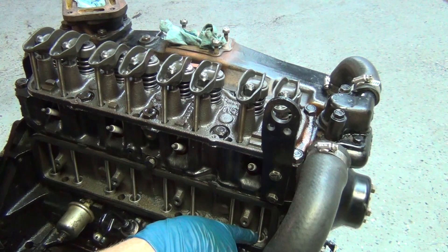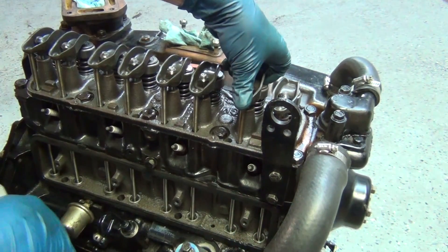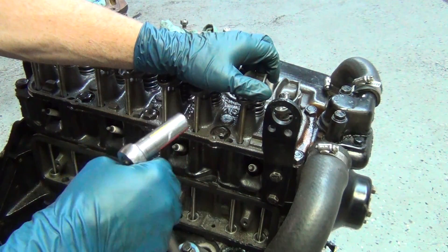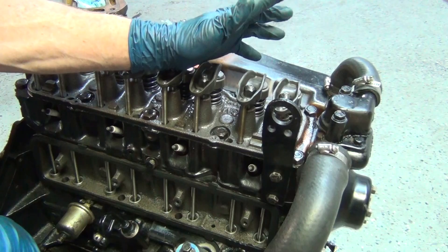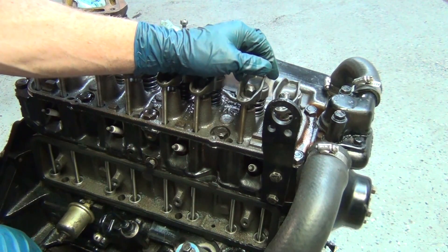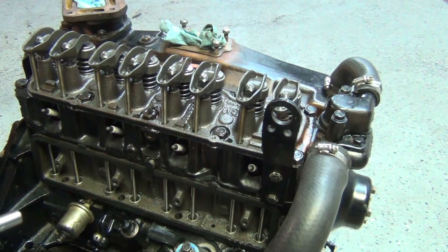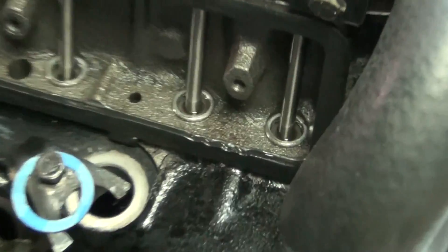What you want to do — and he's the expert, so that's why I'm listening to him — is get this halfway between the play. For example, if I push down on this one and it goes all the way down, if it's at the bottom it's going to be too tight; if it's at the top it's too loose. He says you want to aim for right in the middle, and that way it's perfect. He's been doing it every day for the last 40 or 50 years, and these are the kind of engines that have been his bread and butter.